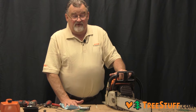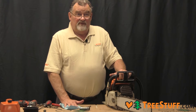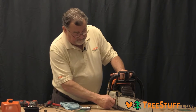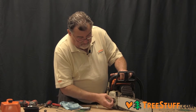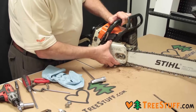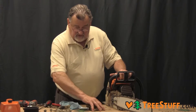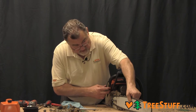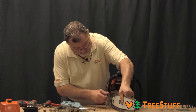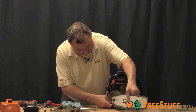We are going to remove the bar and chain for inspection of both the bar and chain and also the drive sprocket. You can tell that this saw just came out of service. Hold the bar and you can lift up just a bit and remove the chain from the drive sprocket.